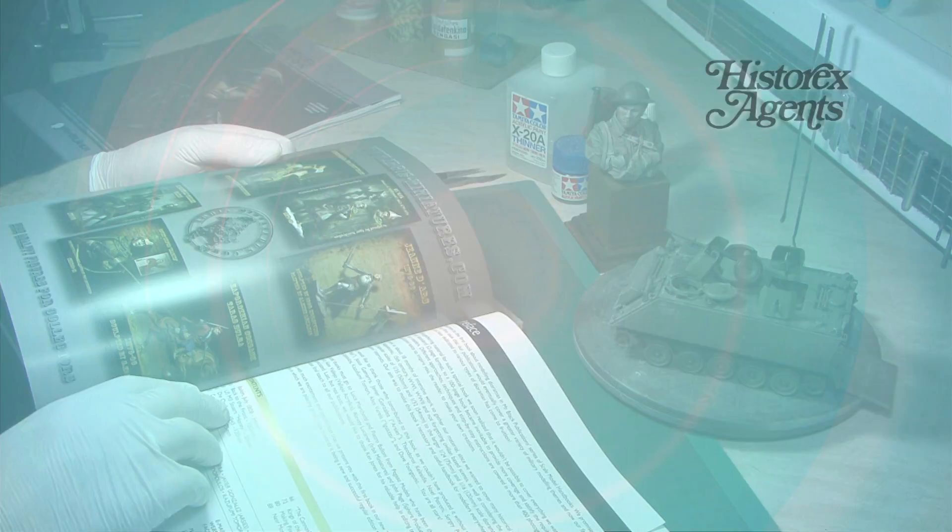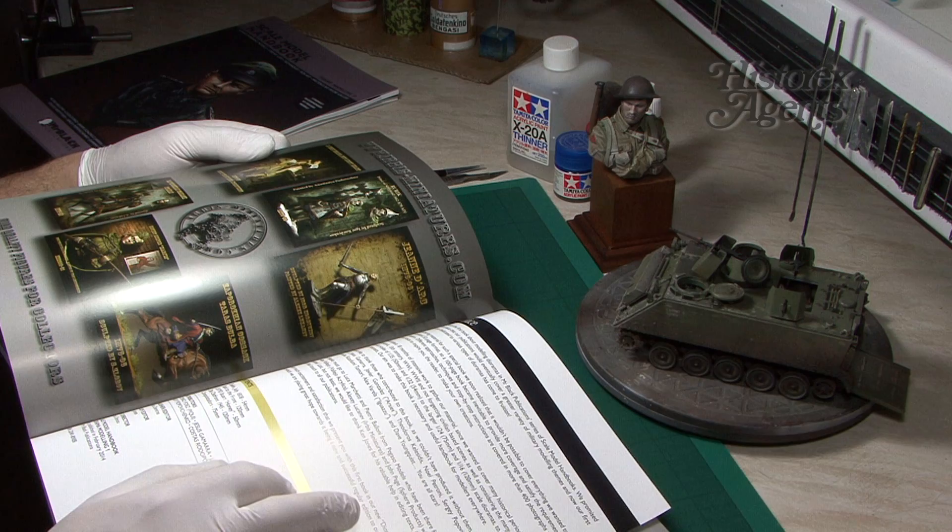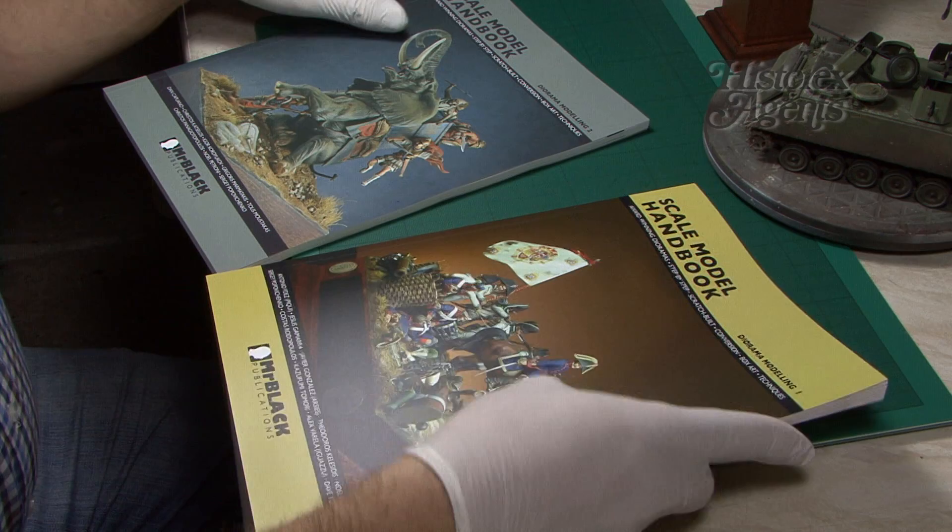There are nine different stories in Diorama Modelling 1. We'll now quickly show you Diorama Modelling 2 and some of the highlights.